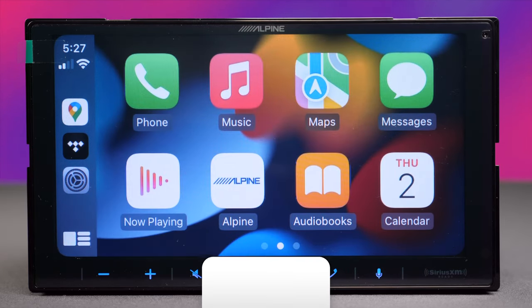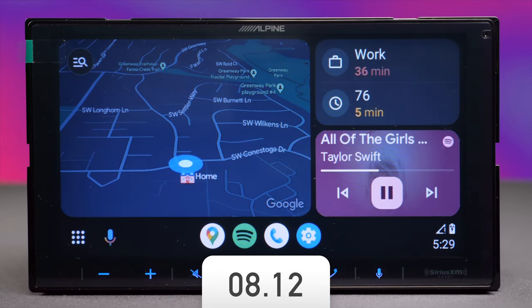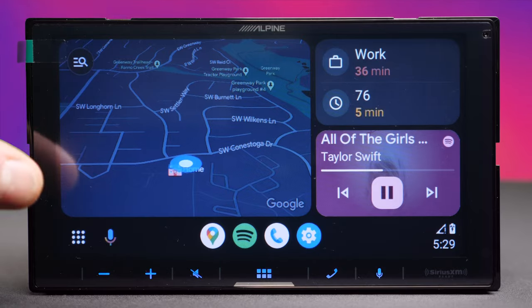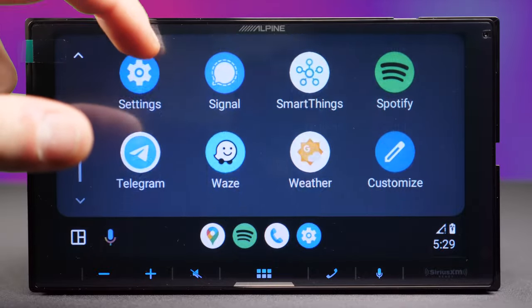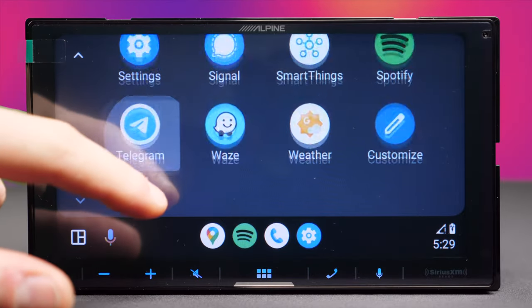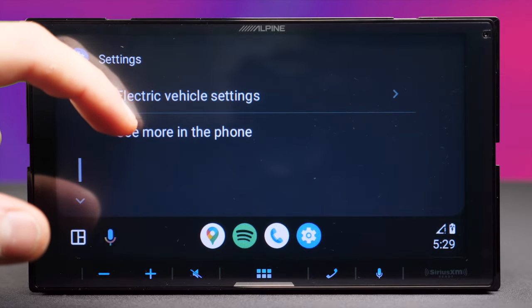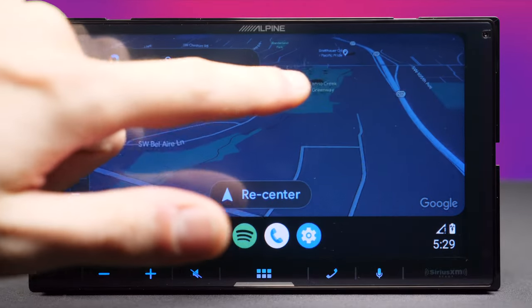Moving to the Android Auto test, we're simulating the same scenario — phone plugged in, car started. It takes one less second than Apple CarPlay to load up, which is surprisingly odd but not a big deal. Android Auto users get a little treat there. However, the screen responsiveness is again not as fluid as you'd expect even on a wired connection, so there is room for improvement.